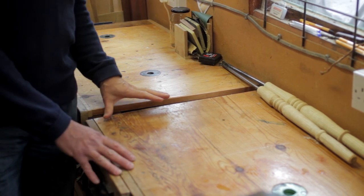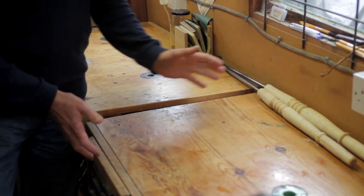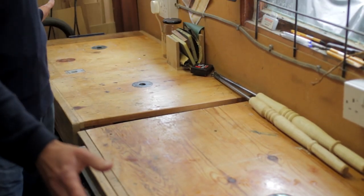They're both quite small as benches go — they're just under two foot wide and just over three foot long, so that gives me a total bench length of six feet when joined together.